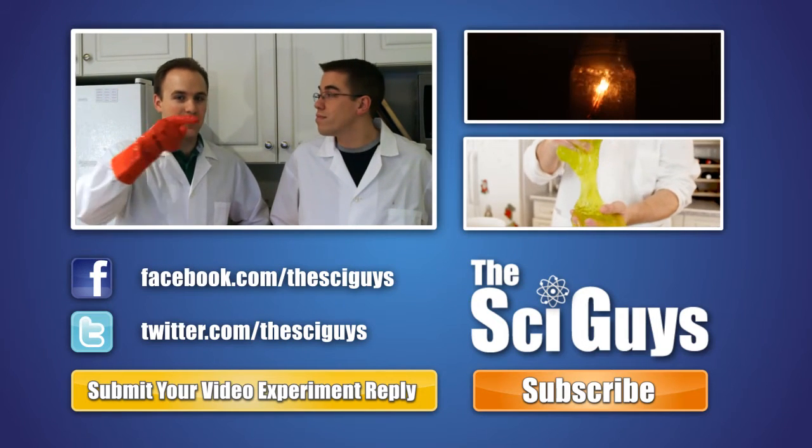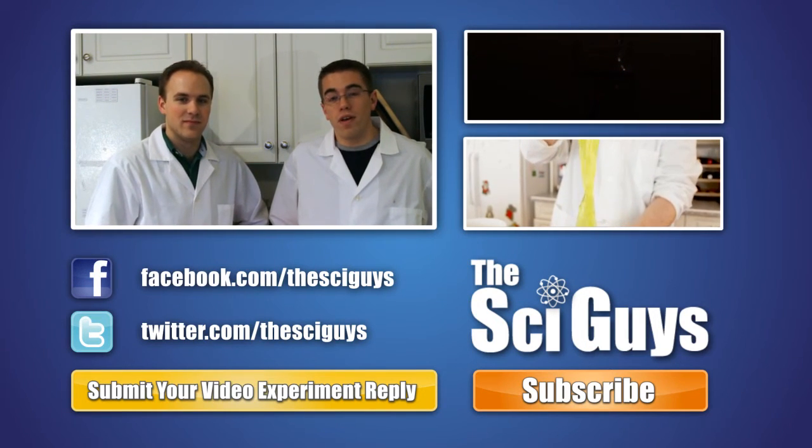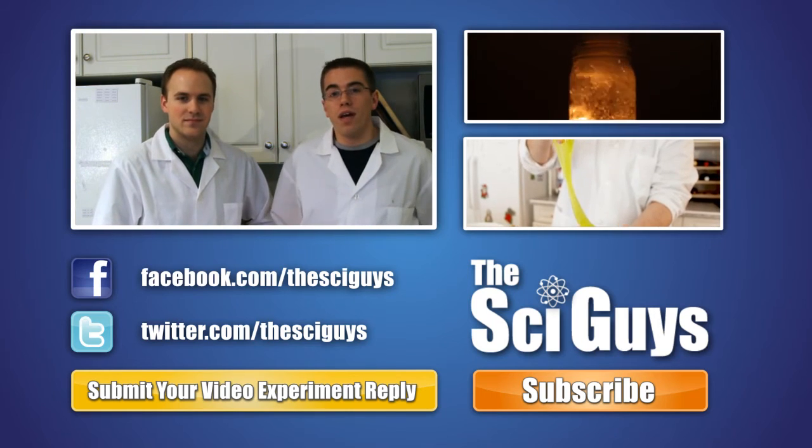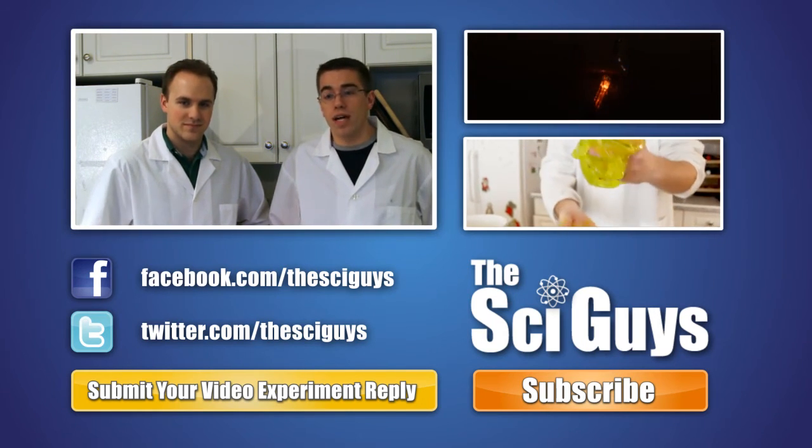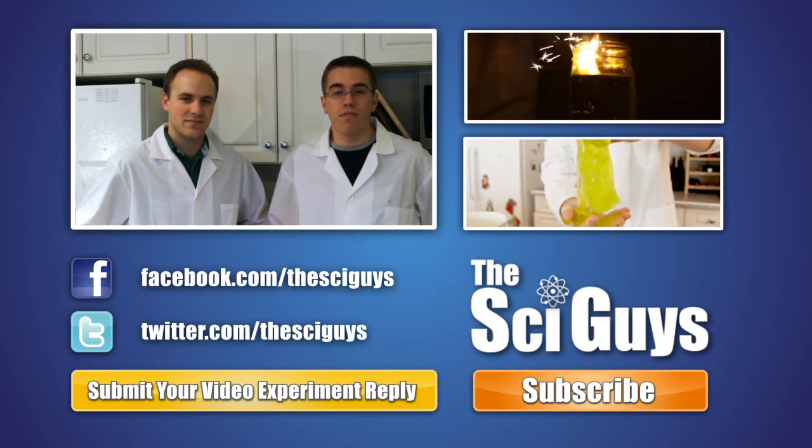That was our demonstration on spectroscopy. Hope you enjoyed it. Make sure you subscribe if you haven't already, and like us on Facebook and follow us on Twitter. If you have any comments or questions, throw them in the comments below. And if you're having problems in school with science, feel free to ask us those questions as well — we may even make a video about it.